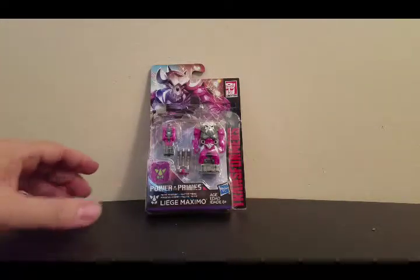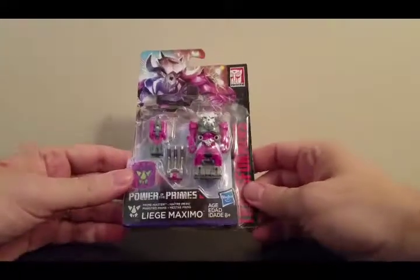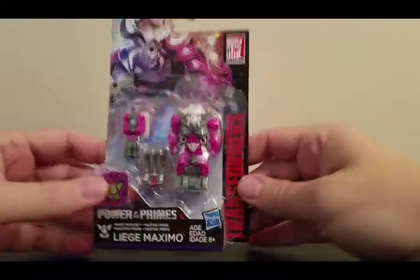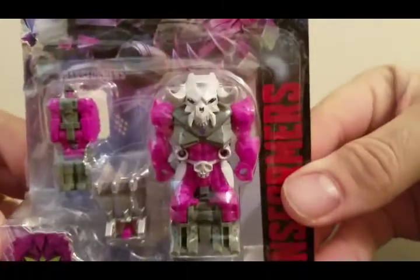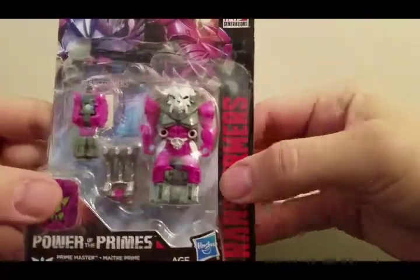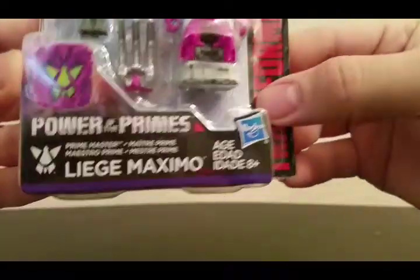Rodimus Bill here. Today we're going to do a review of Transformers Prime Master Liege Maximo. First we'll look at the package. There is Liege Maximo. You've got the Prime Master, you've got his claw, and you've got the Pretender Skullgrin. It is Prime Master Liege Maximo.